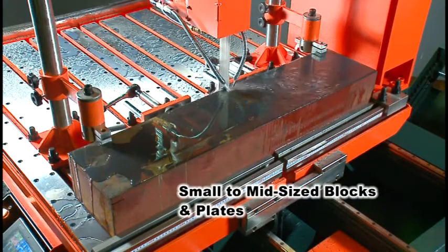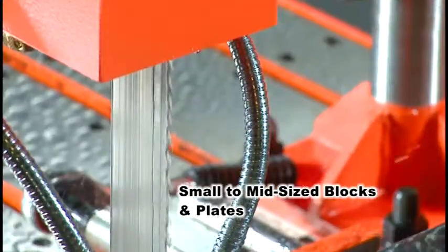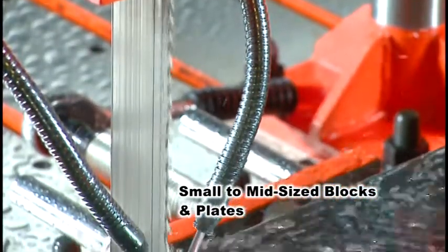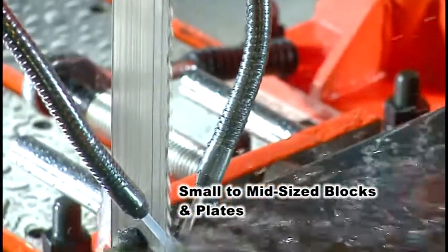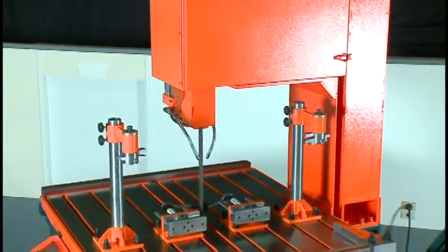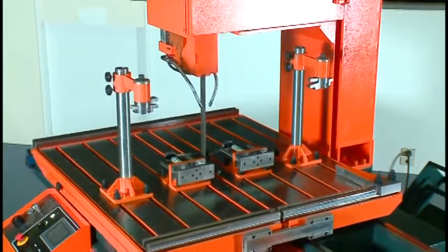Perfect for cutting small to mid-sized blocks and plates, SVT-6070H is frequently used in the die casting industry to cut steel molds. SVT-6070H is a semi-automatic, table-moving, vertical bandsaw.